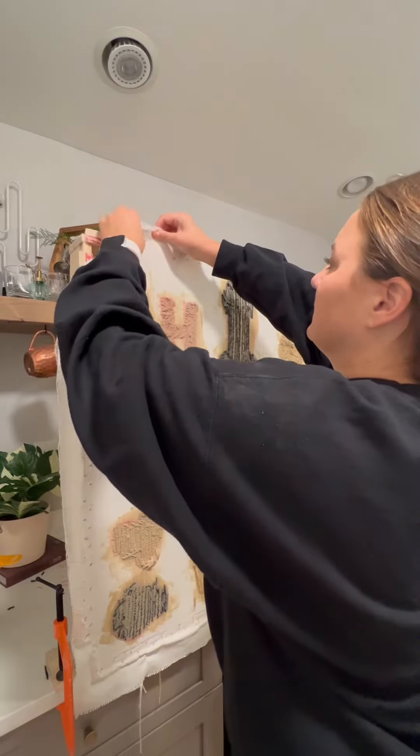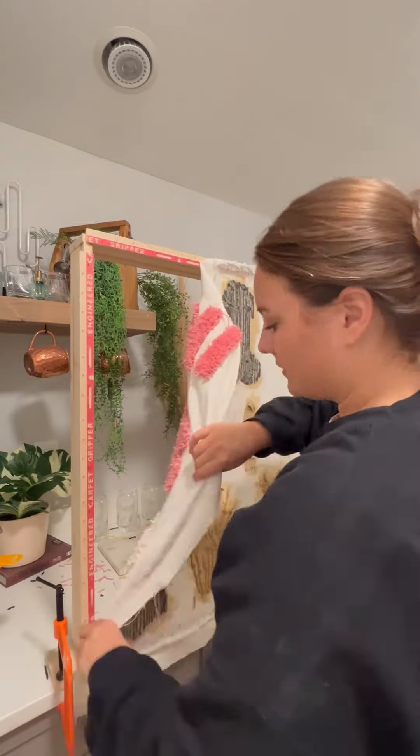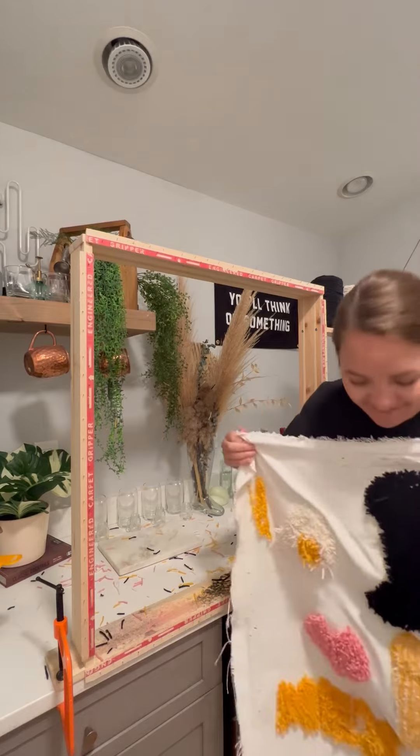The tufting finale! Well, not actually, because I'm only going to show you the piece that I cut and trimmed the best in this video, and then I'm going to make another edit with all of the fails.